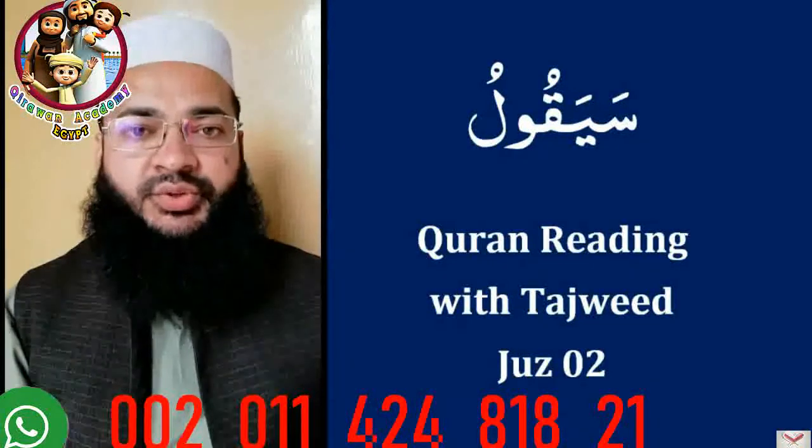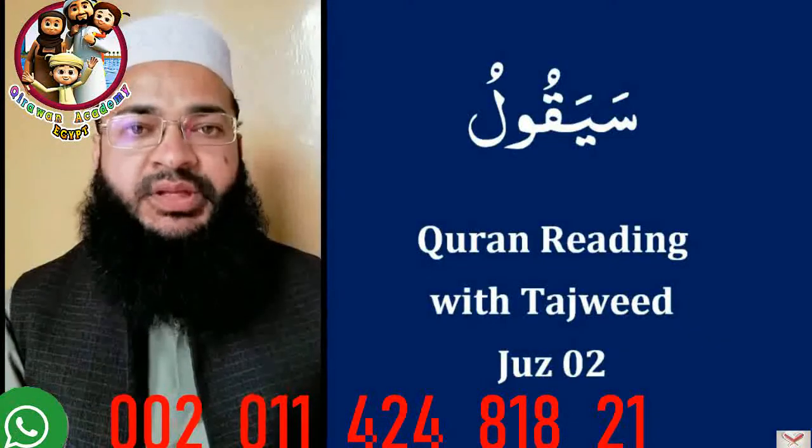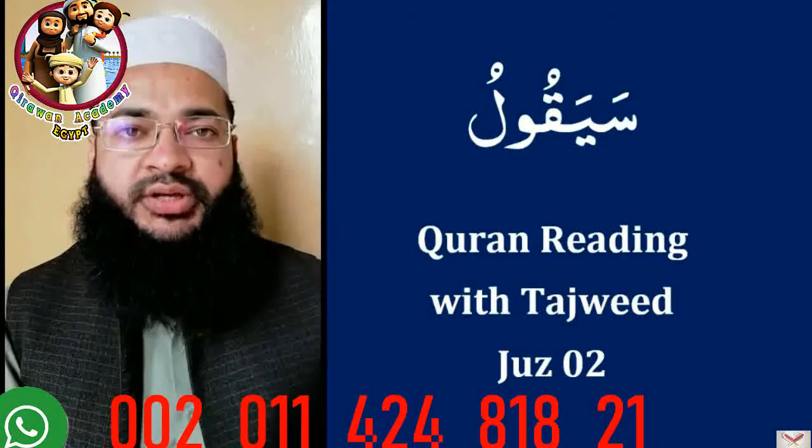After taking this course, you will be able to read the Holy Qur'an with proper Tajweed, insha'Allah. Just start learning today, and if you have any difficulty, then feel free to contact me.